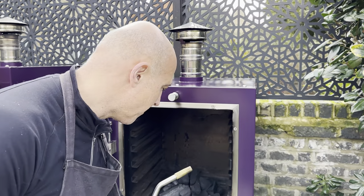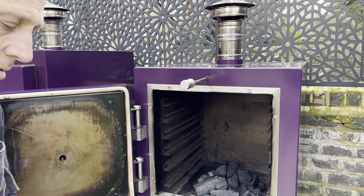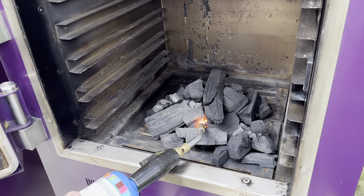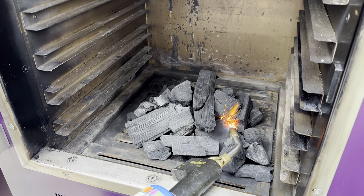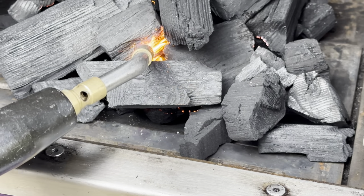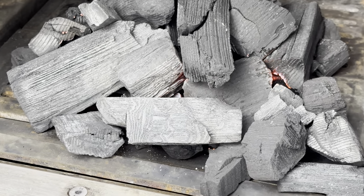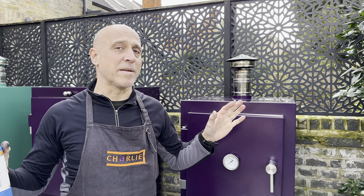So we've got the charcoal in the oven. We open the bottom vent. We open the top vent. We get our torch going — and what we do is we just hold it against the charcoal. We'll do it in a couple of places just to make sure we've got a nice spread of heat towards the bottom, because obviously the heat will rise. You see the bits glowing here — and that is lit. I'm going to shut the door. Vents are open and I'm going to leave it alone. In about 15 minutes we're going to be up to about 200 Celsius, and we can keep it cranking right around to 300 if we want to.